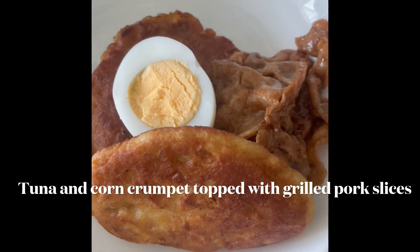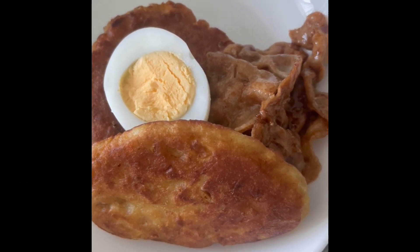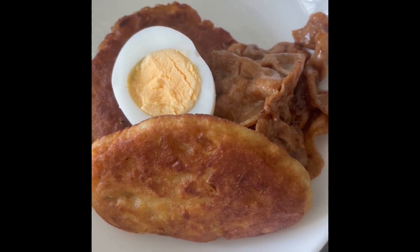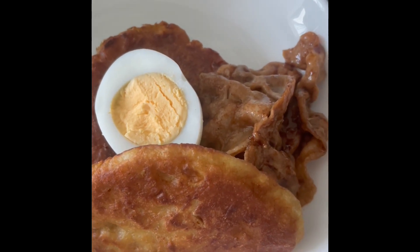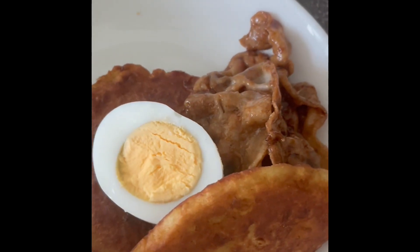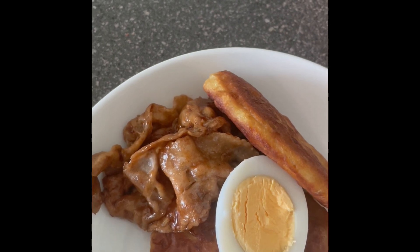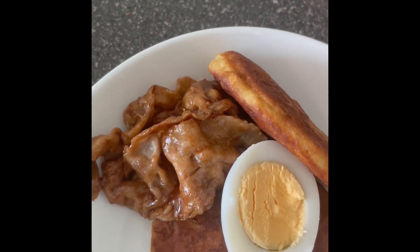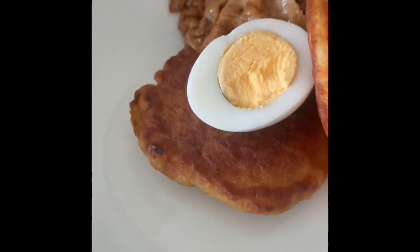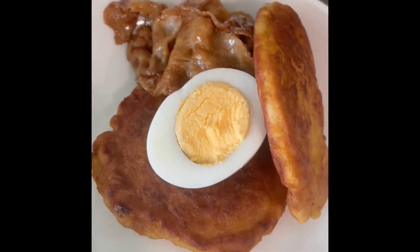This is my pancakes with corn and tuna. I made it with the Japanese or Korean pancake mix, egg, corn, tuna, seasoning, and milk — then pan-fried it. I put a boiled egg on it and some thin slices of pork sautéed with barbecue sauce. This is my final product — what do you think? Yummy! Anybody can do it — just use your imagination.